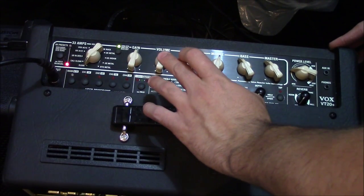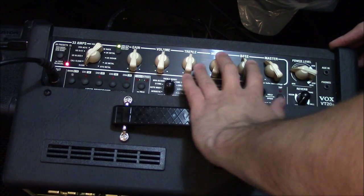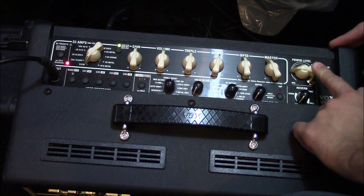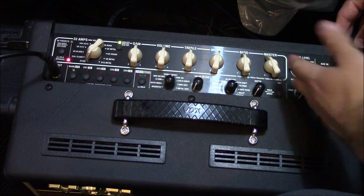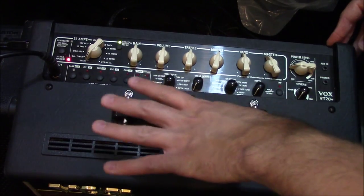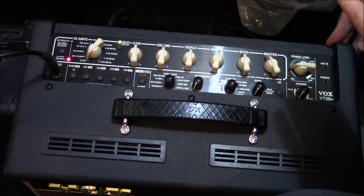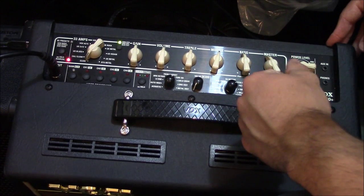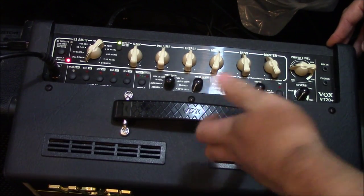You get your gain and volume control on each of these settings, as well as your three-band EQ, a master volume, and a power level which actually changes the output wattage of the amp. So you get way more versatility in terms of volume level without changing your tone. You find whatever tone you want — your overdrive will stay the same no matter where this power level knob is, just your volume increases. That's a really nice feature, especially for playing at really quiet bedroom levels.